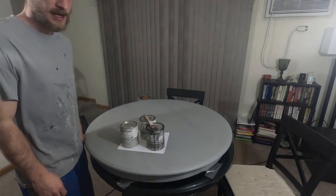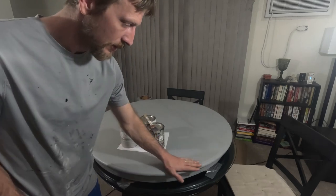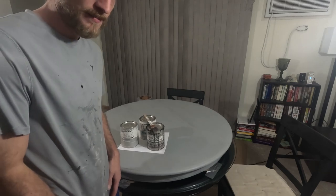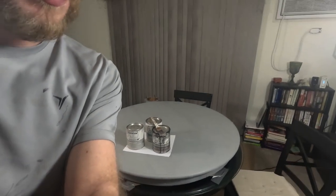All right guys, we're back. We got our primer on our table here, nice and cured up. We can go ahead and start layering it up. So what we got going on here — let me pull this off a little to show you guys what we got going on.